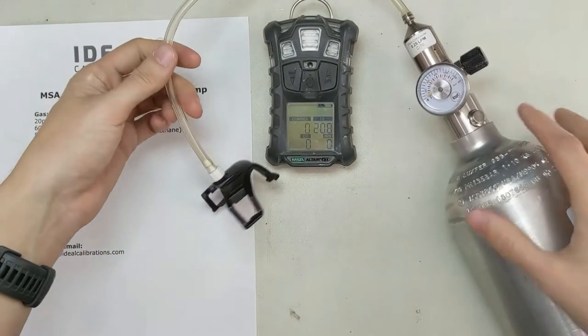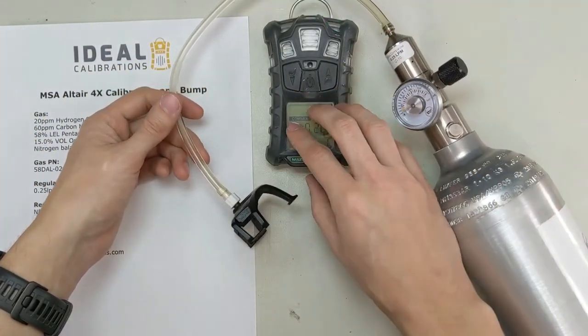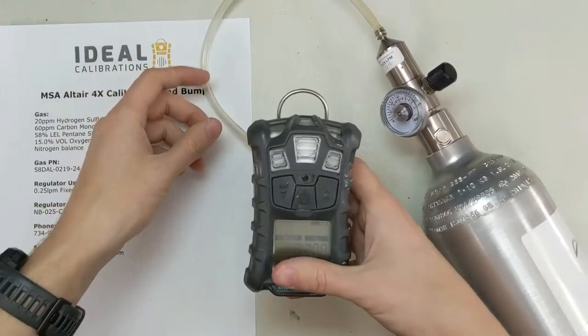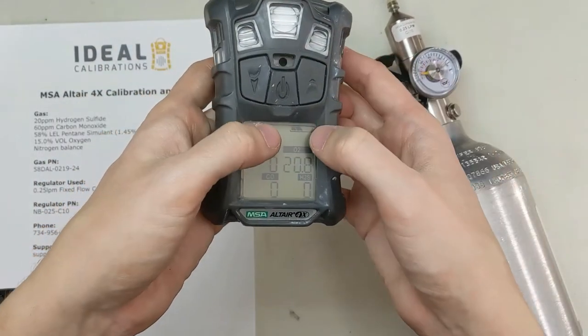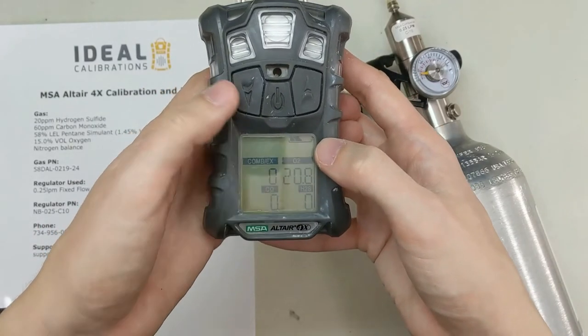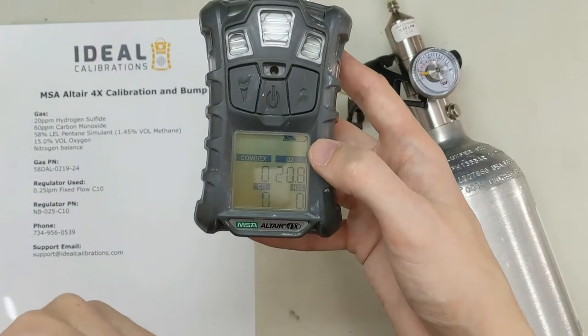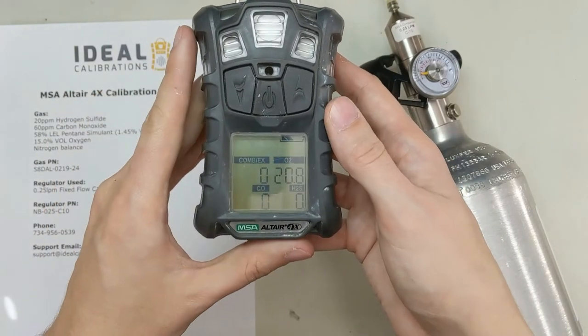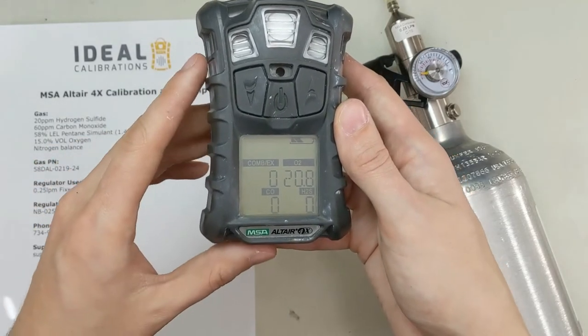Got our calibration gas cylinder, our regulator, and the gas monitor here. Another decent point to remember: make sure you've got a decent charge for this. See how we've got half a bar — if we were down at one bar I'd probably recommend charging the unit before you proceed. The LEL sensor takes a lot of battery when it's fired up, so you want to make sure you've got a decent charge. Sometimes when that gets low, it changes your response on the LEL sensor.